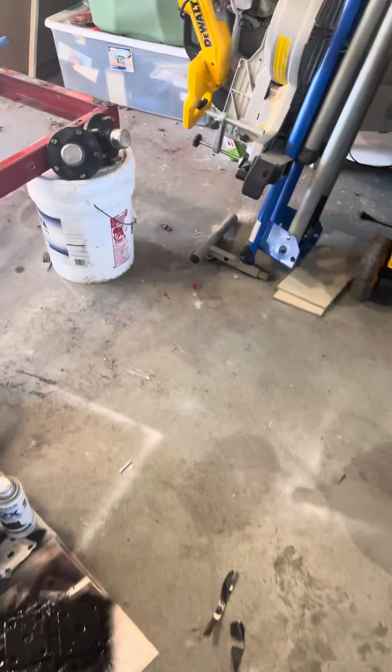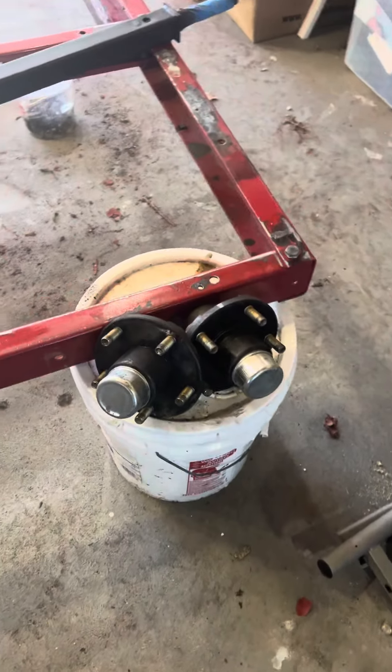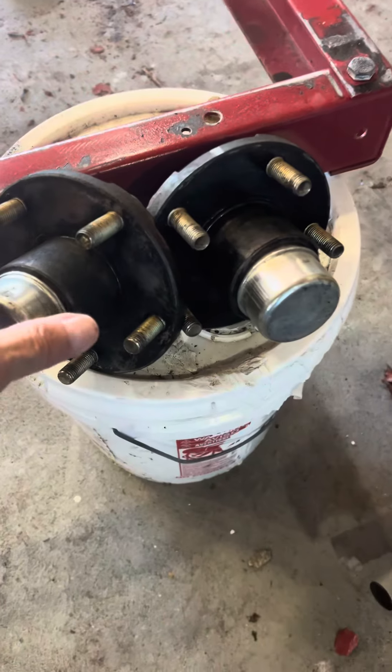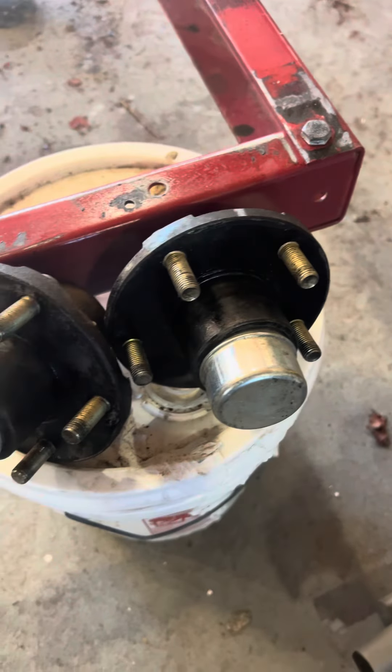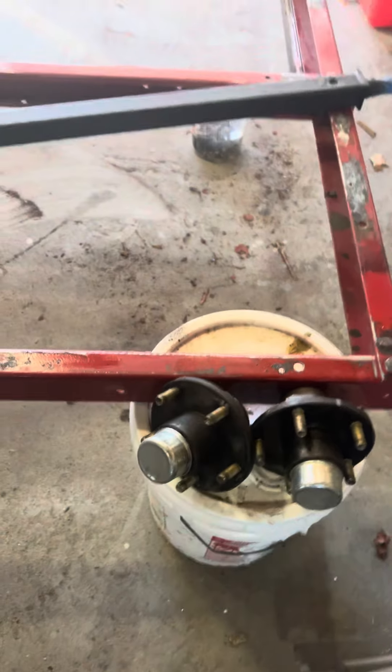They're all set. I just got to get new bearings for the hubs. I cleaned the hubs up, washed those out, got all the crap out of there, and I might paint them up before I'm done.